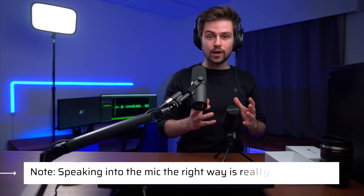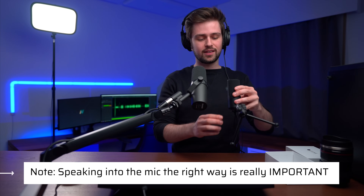Now another reason some people think their mic sounds bad is that they are speaking into it the wrong way, and these two mics here are the best example of it. This mic here, the SM7B, needs to be spoken into from the top. This mic, the Fifine, records from the front. So speaking into the mic the right way is really important — if I speak into the Fifine like I speak into my SM7B the sound would be very weird.